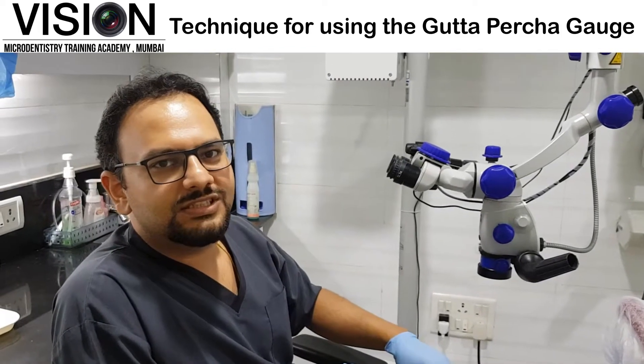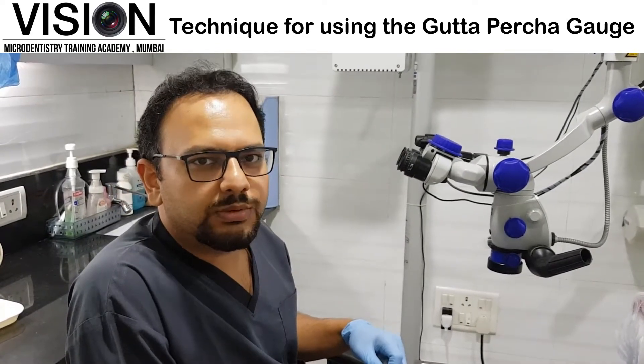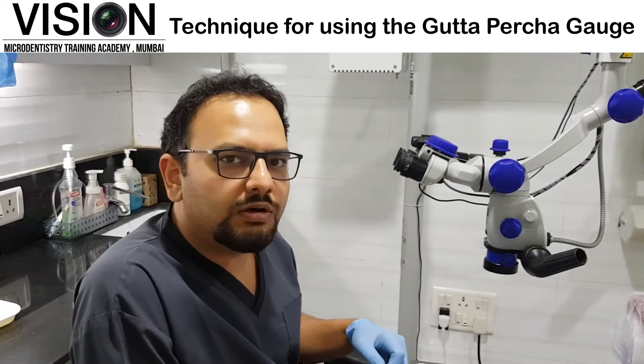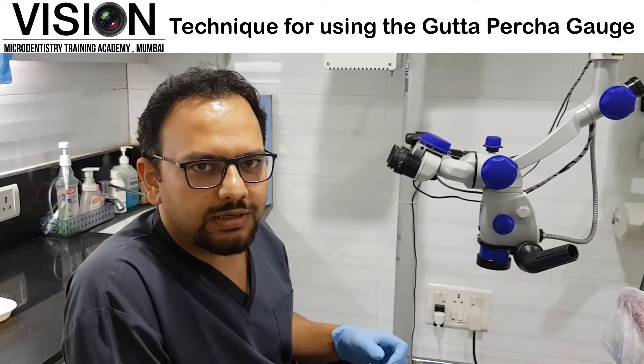Hello friends, this is just a short video to explain how you are supposed to use a Gutta Percha gauge. Before I start talking about the gauge, let me first tell you about the different Gutta Percha points that are available.